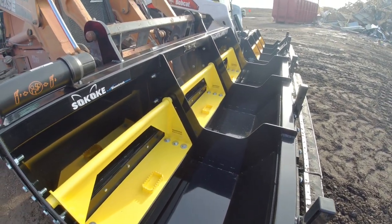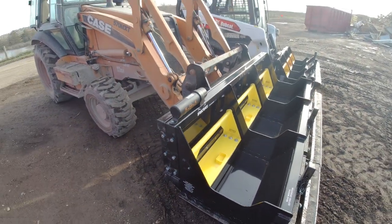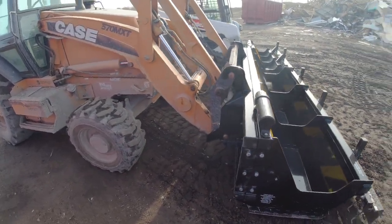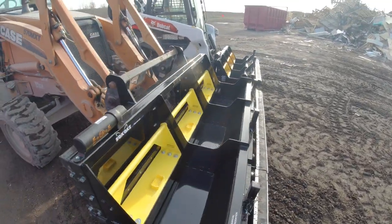Our recommended sweeping height is between 4 and 7 inches. This will allow you to get over rougher terrain and have more ground clearance to prevent stuff from hitting the bottom of the magnet assembly.